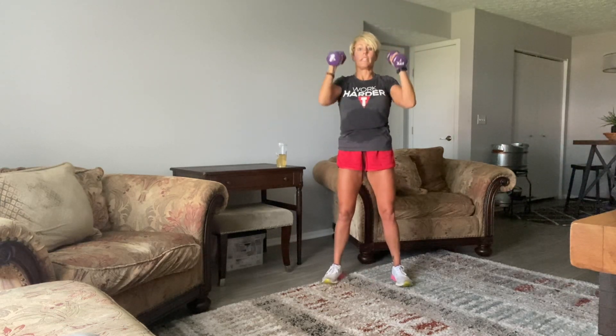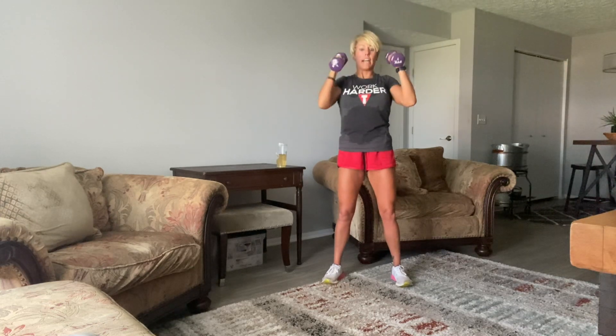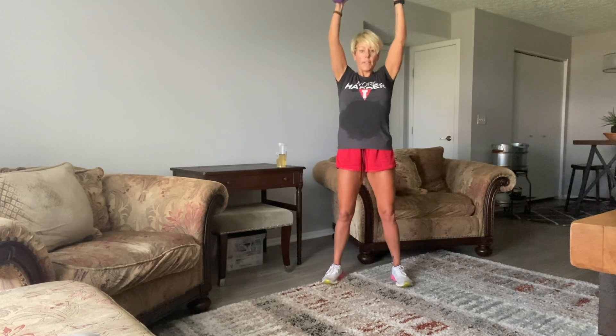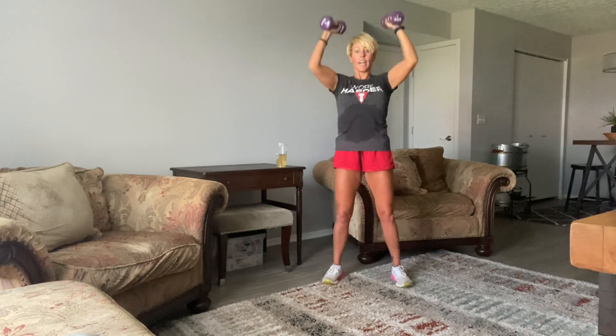Let's go — straight shoulders. Come on. 10, 9, 8, 7, 6, 5, 4, 3 — good work you guys. One more. Weights to the side.